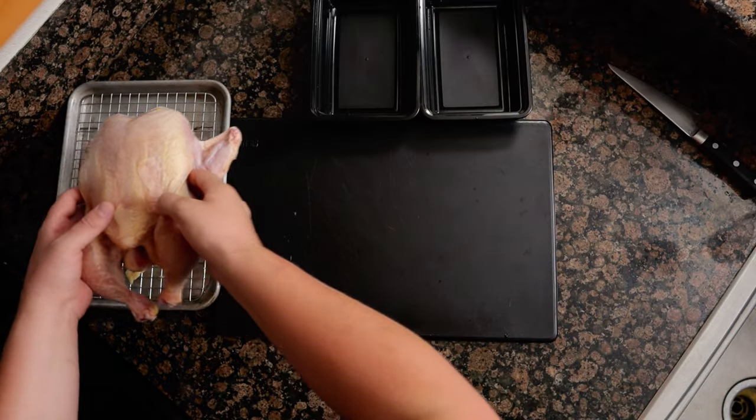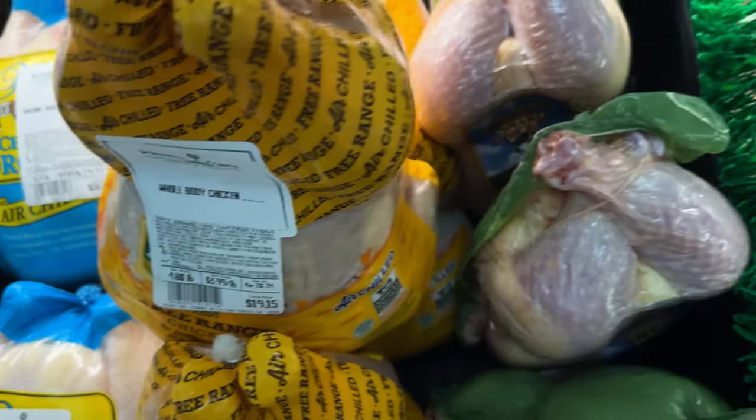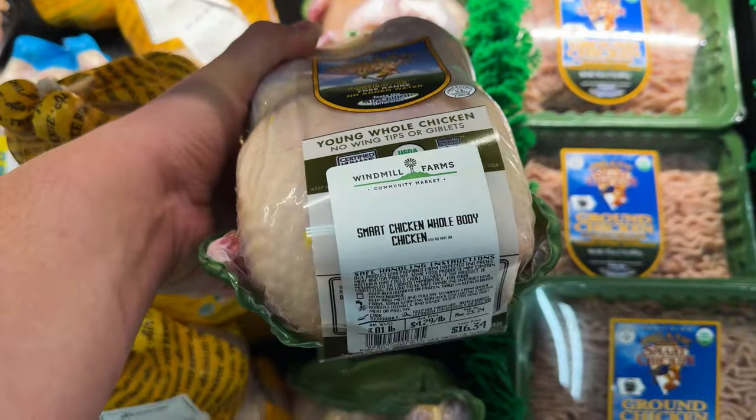Per Se uses Poulard, which is a younger, smaller chicken that is fed a fattier diet. They are pretty hard to find in the U.S., so look out for chickens in between three and a half and four pounds.